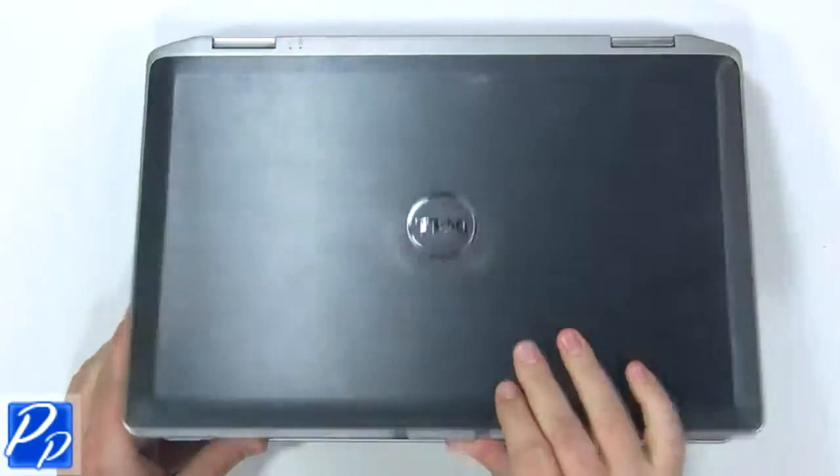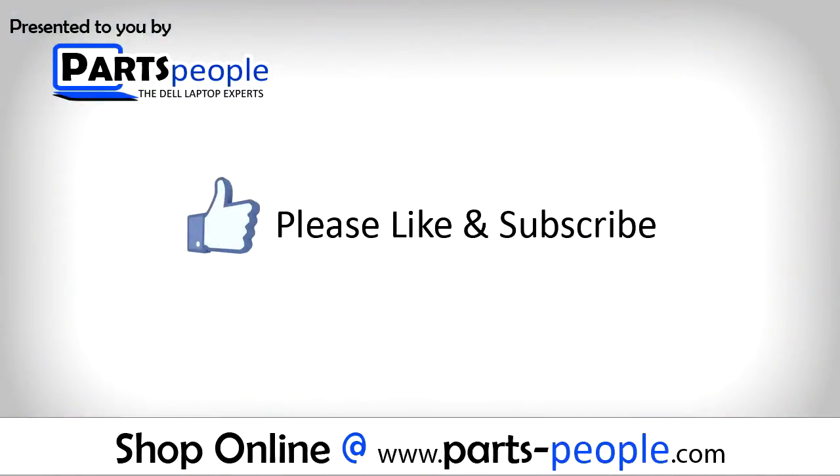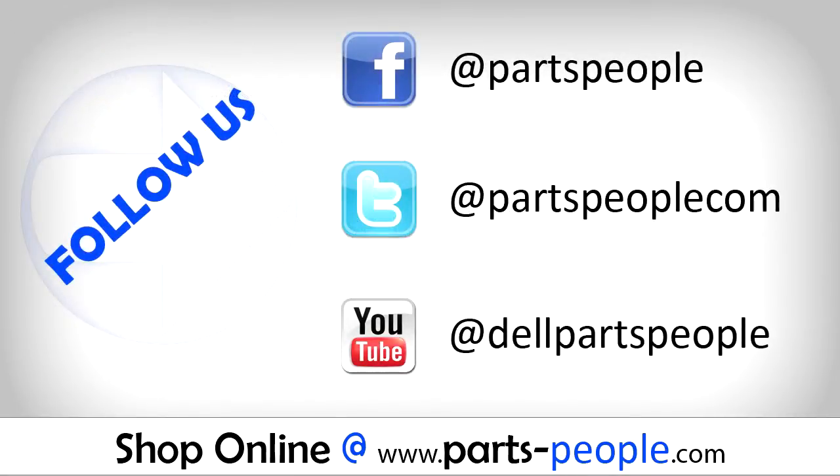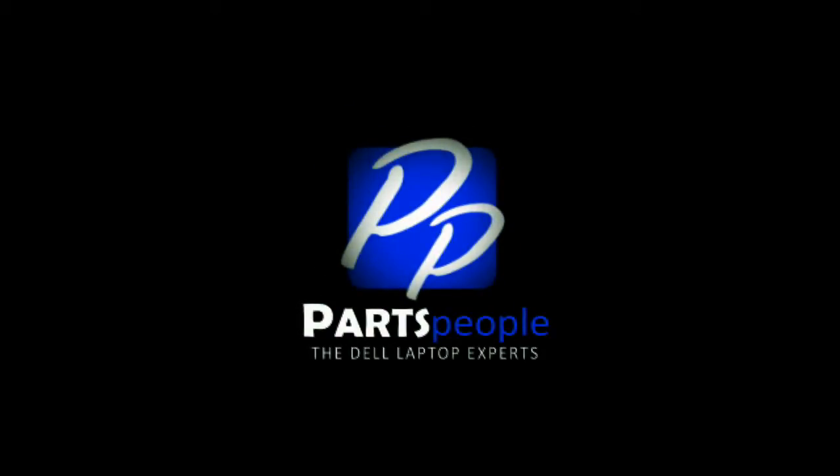View the video description below for links to replacement parts. Please like and subscribe. Thank you for choosing Parts People for your video tutorials. We'll see you next time.